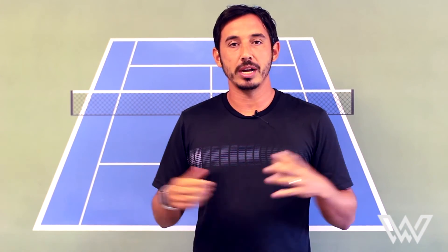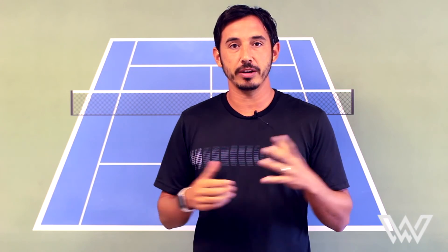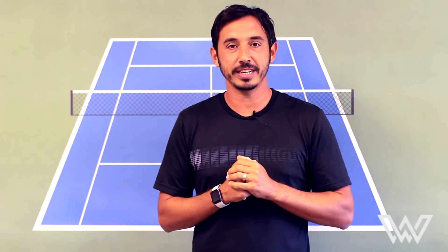Thanks for watching the videos. I'm Dave Watts with Windwell Tennis — go ahead and subscribe to the channel for lots more videos. Leave questions or comments below. We always appreciate you watching. Thanks a lot, and Windwell.